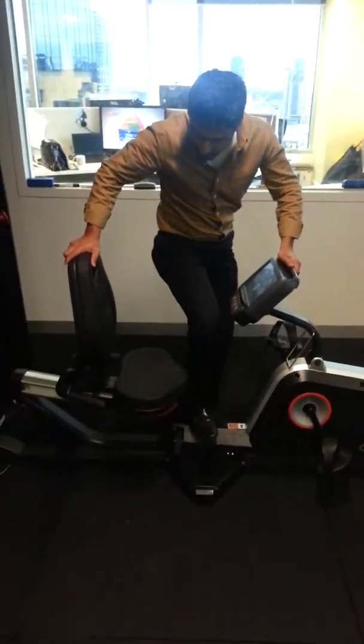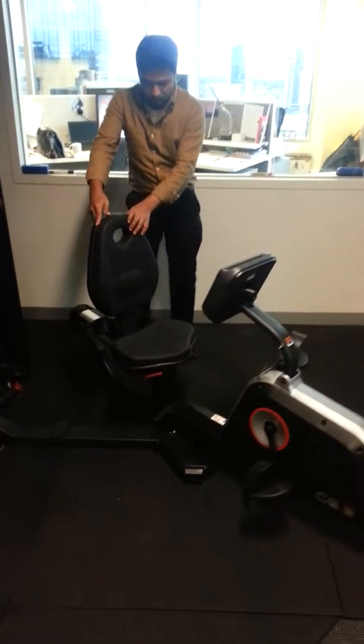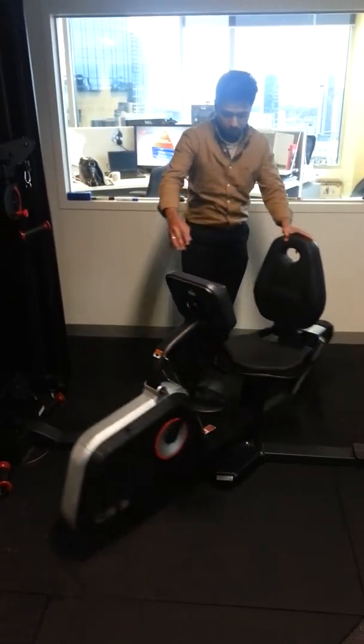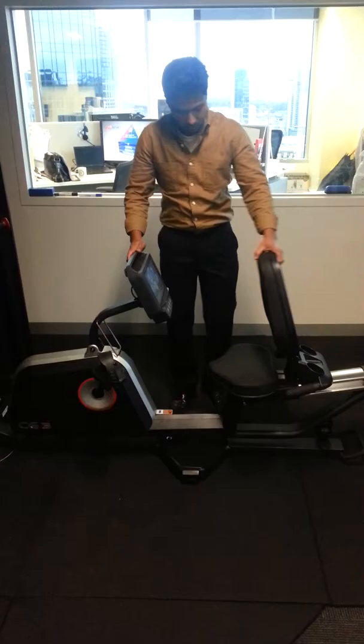And if you want to move the seats, yeah, pull the lever. Yeah, up or down. Yep. And you have to slide it all the way forward before — and it locks. Packing it back up. You have to slide it all the way before you pack up. Okay.